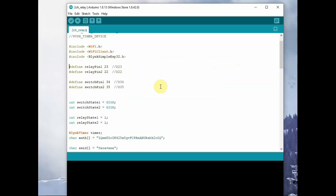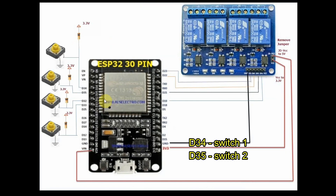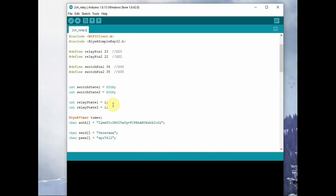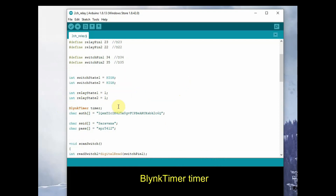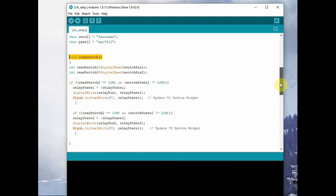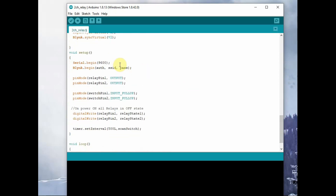Now let us check the code after including the micro switches. The switch pins are declared as D34 and D35, defined as switchPin1 and switchPin2. Initially the switches are pulled high through resistors — a status variable is set to high. The relay status variables are also set high, meaning relay is off, and switchState is also set high. We use the BlynkTimer class to create a timer object, as we are going to mix the get data code and the push data code — in push data code this timer is essential.